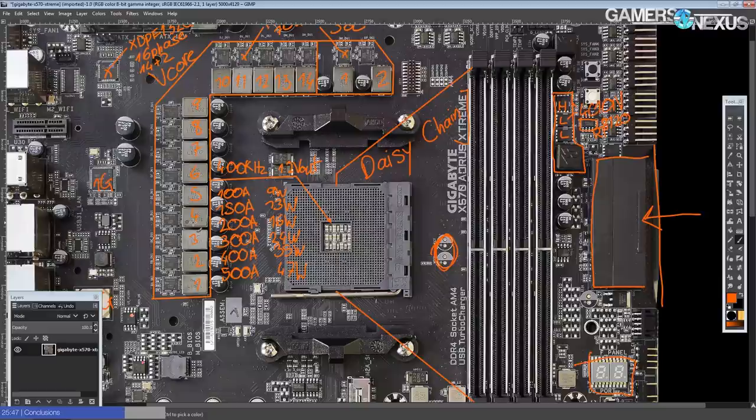Memory overclocking is really something you have to actually test in the real world — you can't look at the memory slots or layout topology and say 'this is good or bad.' There are weird quirks with what the BIOS does, and there's so much to memory overclocking that you could write books about it.